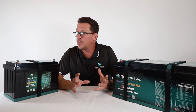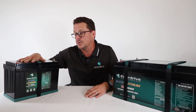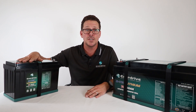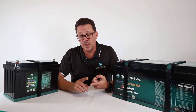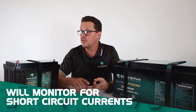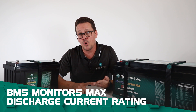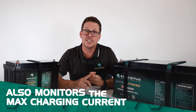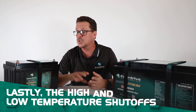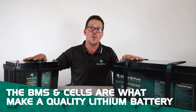With all lithium batteries, you'll hear a lot about the BMS — the Battery Management System — inside. The BMS ensures the lithium cells are charged and discharged correctly, and monitors ambient temperatures. It protects against high or over-voltage, low or under-voltage during discharge, short circuit current, maximum discharge current, maximum charging current, and high and low temperature shutoffs. The BMS and the cells are what make a quality lithium battery.